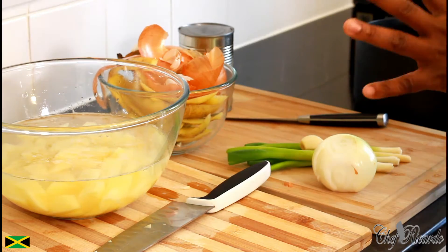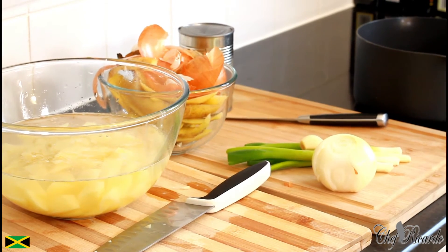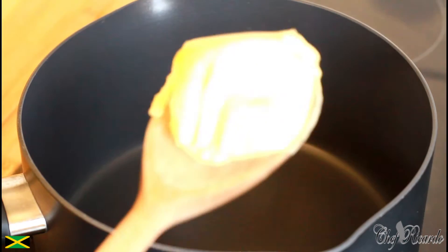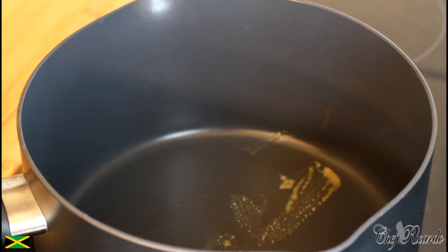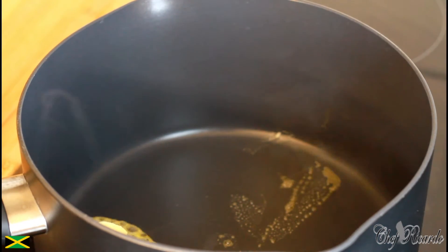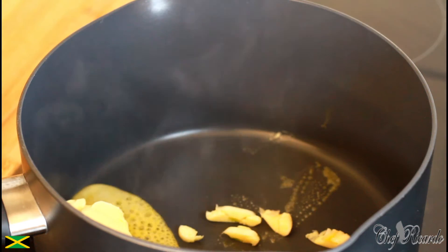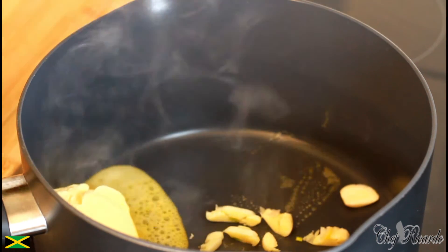I'm just gonna make a simple creamy soup today and I know you guys will love it. What we're going to do is put a large tablespoon of butter in the frying pan like this, and then add two cloves of garlic. I'm gonna put in the garlic and also some spring onion.